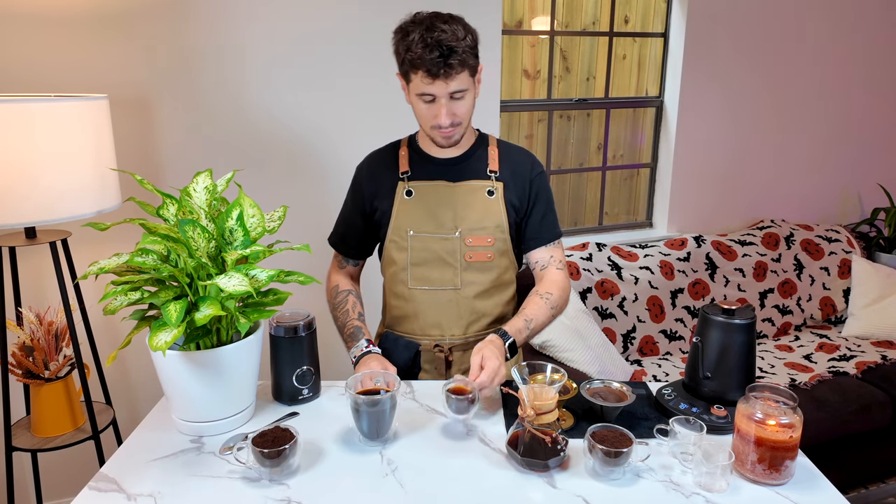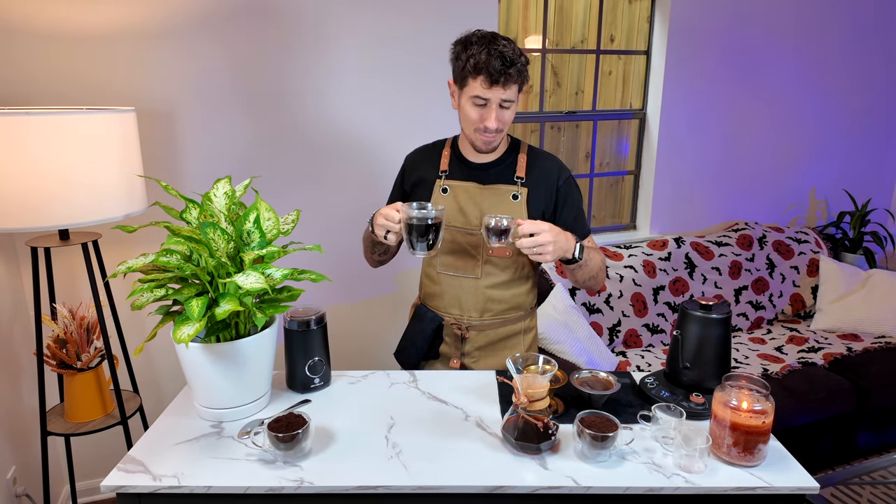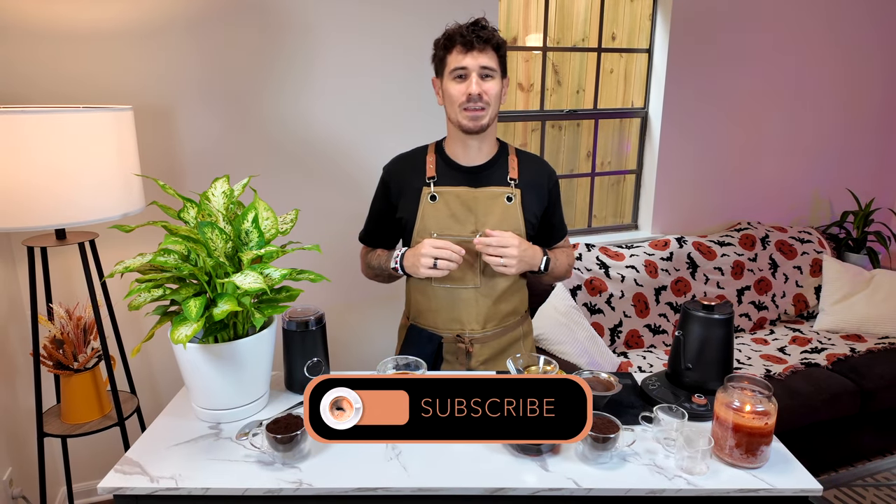Don't hesitate — this one is really better. So next time you make coffee, remember this: freshly ground coffee makes a world of difference. You'll get a more vibrant, flavorful cup with aromas you never knew were there. If you try these tips, let me know in the comments if you notice the difference. Don't forget to subscribe for more barista tips and I will see you on the next coffee.